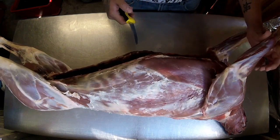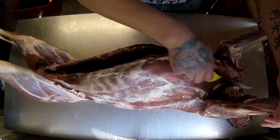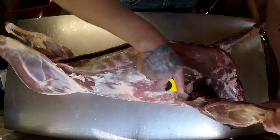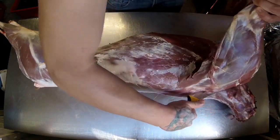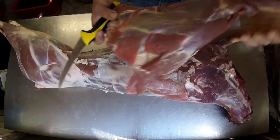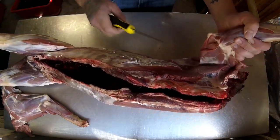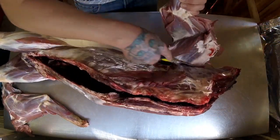I'll remove the shoulders first. Just run your knife underneath the shoulder — it's more connected by seams, so you just run your knife underneath. And that is one shoulder removed. You can see: skip your knife and bring it straight down just like that.